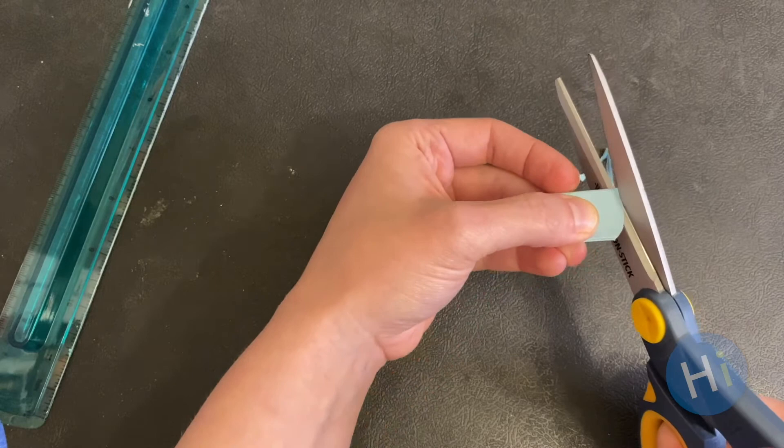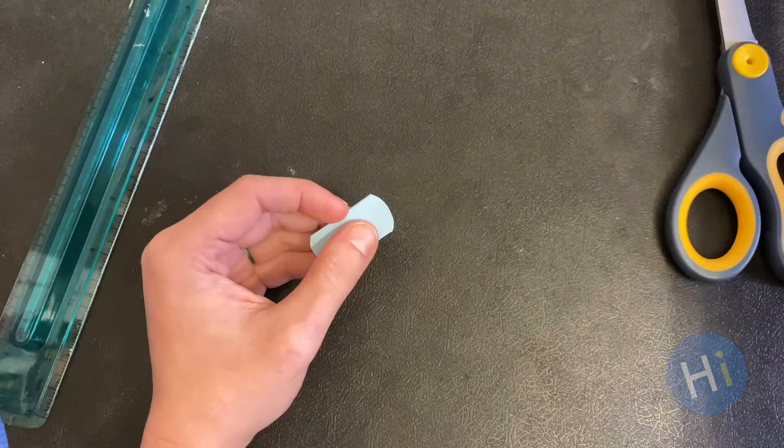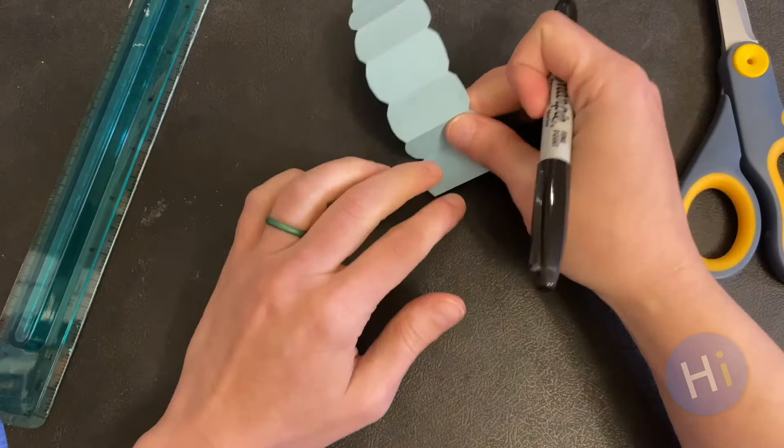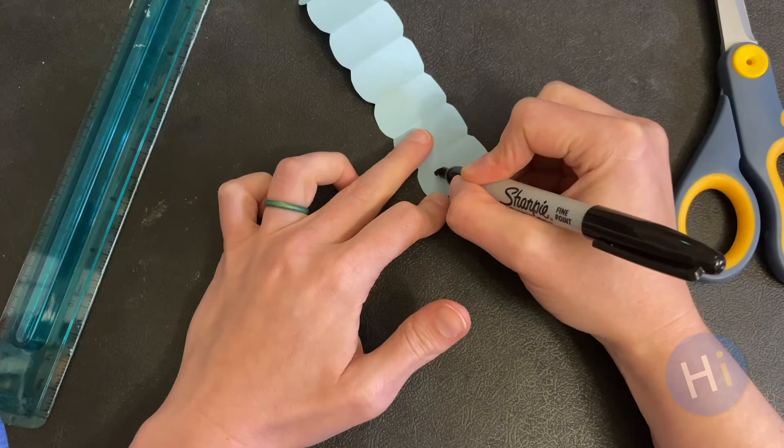Use your scissors to round the edges. This is kind of tough, so a grown-up might need to do this part. Now unfold. Use a marker to draw a face on one end, if you want to.